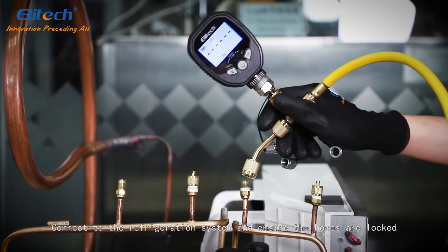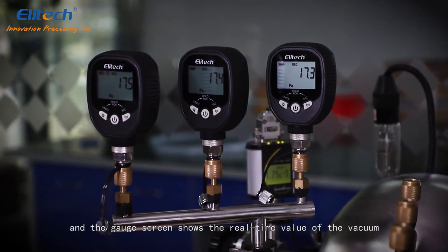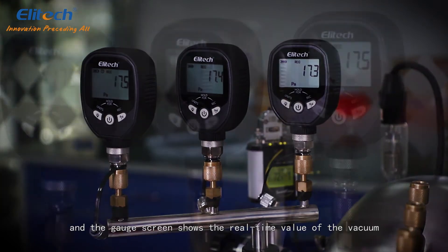Connect to the refrigeration system and ensure hoses are locked. Open the vacuum pump and the gauge screen shows the real-time value of the vacuum.